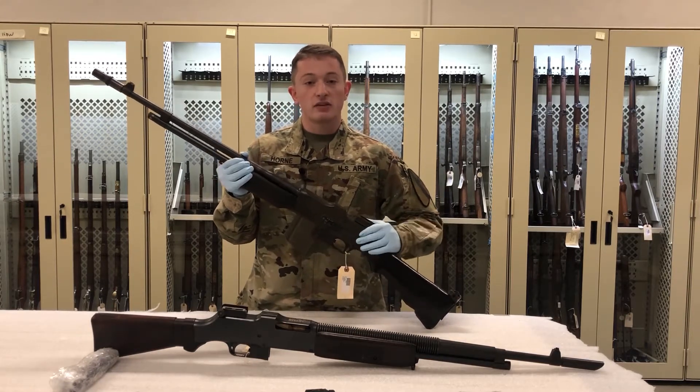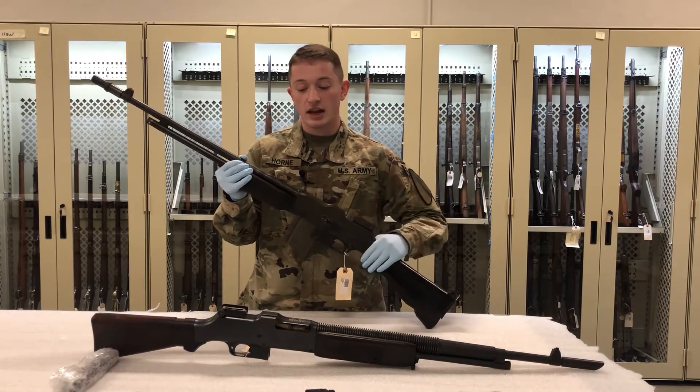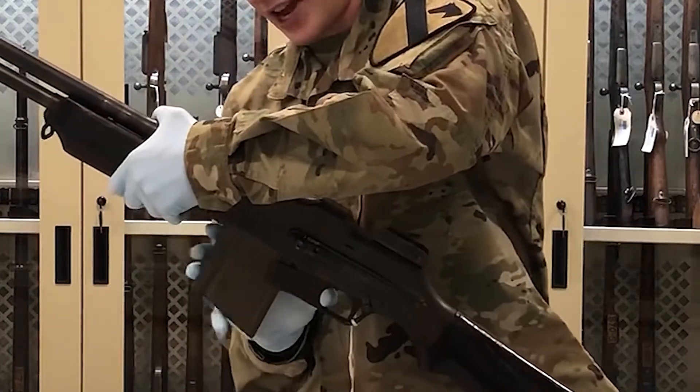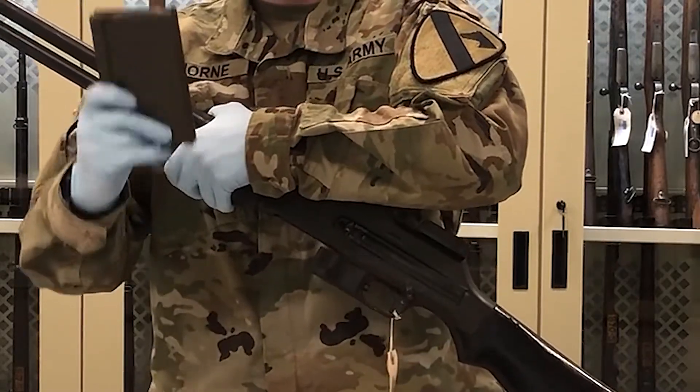They were adopted in several variants: the 1918, the 1918A1, and the 1918A2. For this weapon, it was fed by a 20-round detachable box magazine that you see right here.